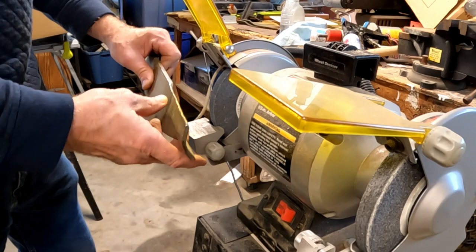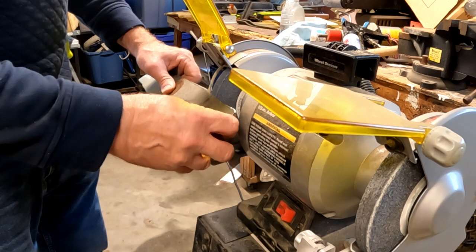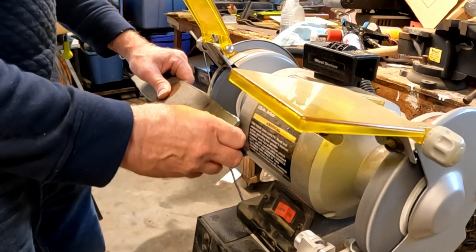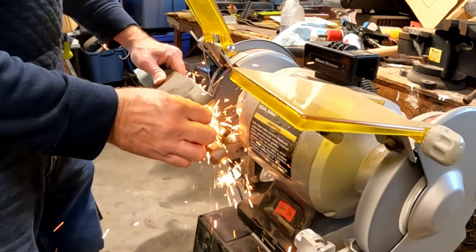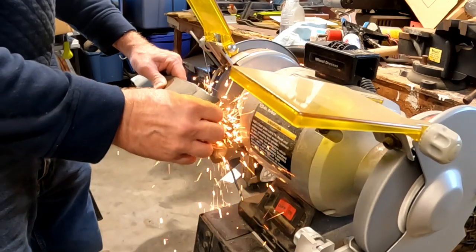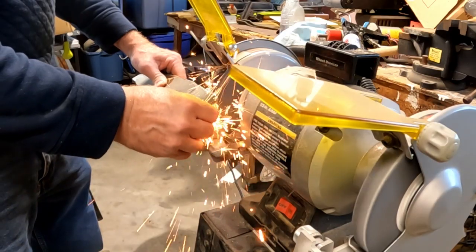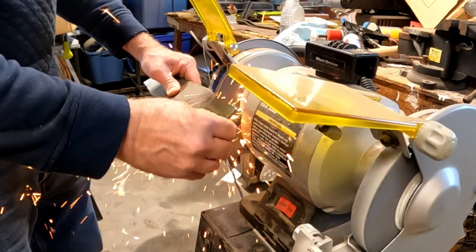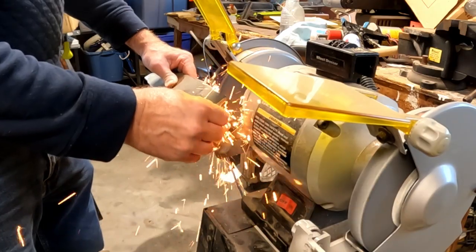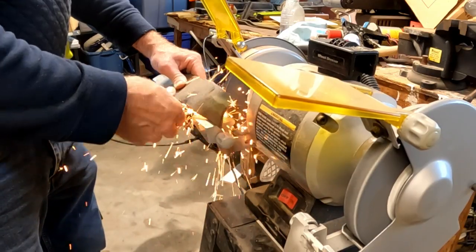The idea here is we want to get one plane, so we're going to try to go back and forth and hit the same angle, get one angle all the way across. This takes just a little bit of practice but it's not too difficult. Try to keep the blade on the grinding wheel — don't lift it off and put it back, because it'll be really hard to get back on the exact same surface. Look for more intense sparking as the blade gets sharper, and keep moving because you don't want to get any hot spots — you don't want to ruin the tempering on your blade by getting it too hot.